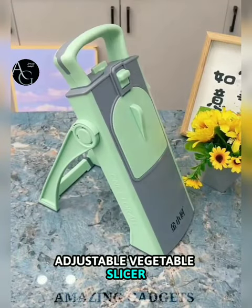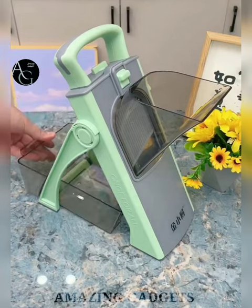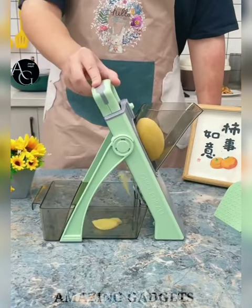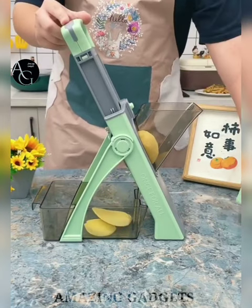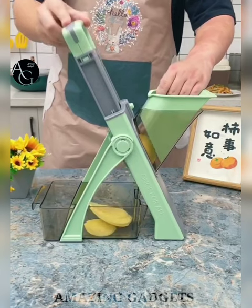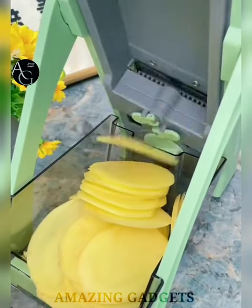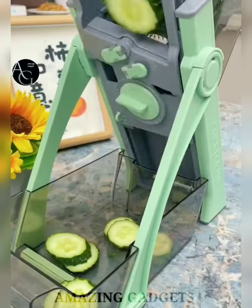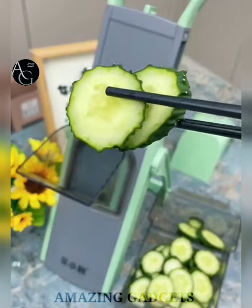Moving to the next gadget — an adjustable vegetable slicer. It comes with a sharp hidden blade, making slicing fast, uniform, and easy to set up and clean. No need to glove up or change the blade to use it. This is definitely an upgrade for your daily cooking. It offers four modes: julienne, matchstick, slicing, and dicing at once — no need to change the blade. The adjustable thickness ranges from 0.1 mm to 8 mm, great for quickly slicing potatoes, carrots, cucumbers, onions, and more. Made of stainless steel blades — safe and healthy.